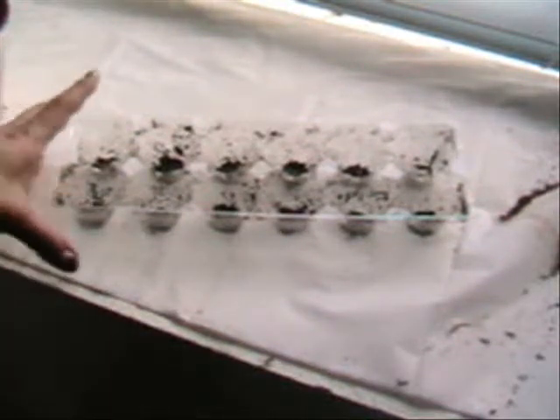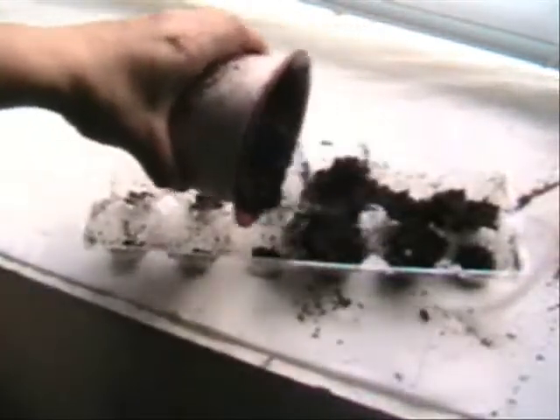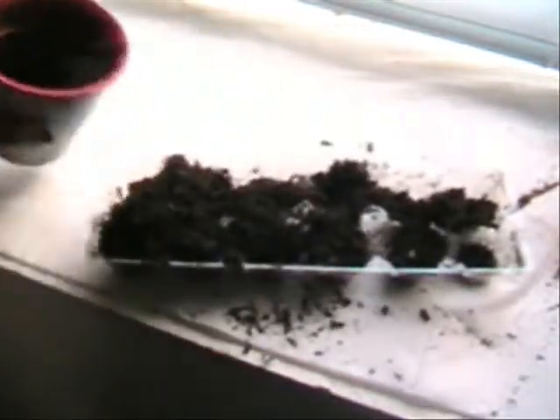Hi YouTube! I told you all that I would be doing a video on egg carton seed holders to start your seedlings in. So this is all you have to do — pretty much just take your dirt and fill it up.